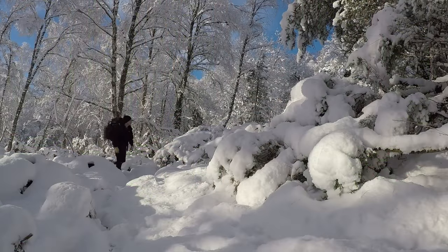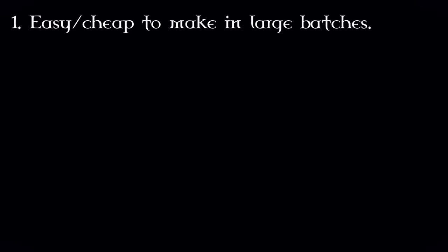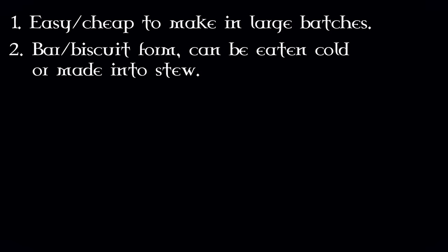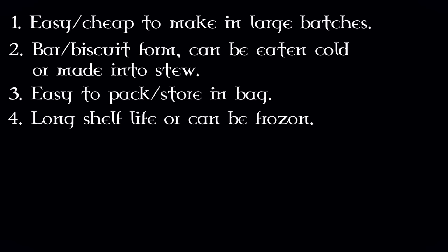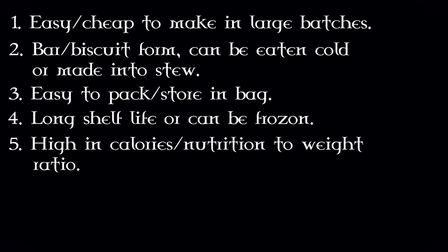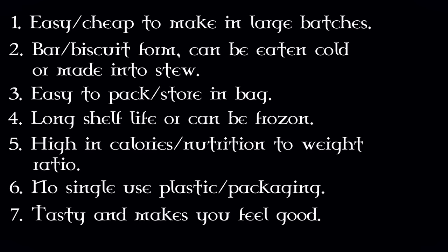With this in mind, I wanted to create a food ration I could take on both modern and historical journeys with the following criteria: one, easy and cheap to make in large batches; two, in a bar or biscuit form that could be eaten cold or added to hot water to make a stew; three, easy to pack and store without getting crushed; four, long shelf life or freezer-storable; five, high calorie and nutrition to weight ratio; six, no single-use plastic packaging; and seven, tasty with a feel-good factor.